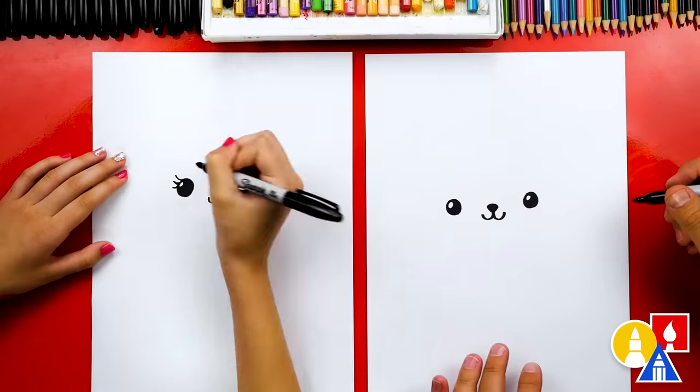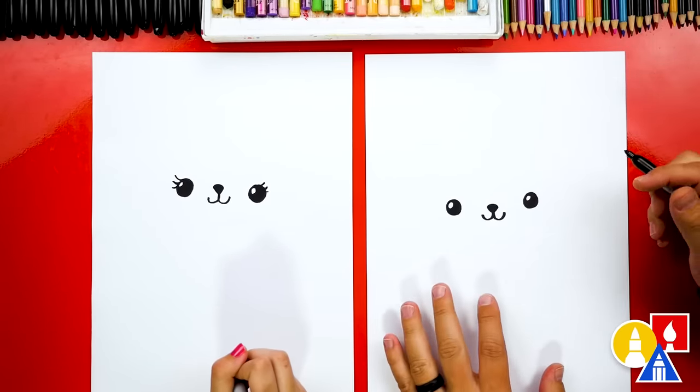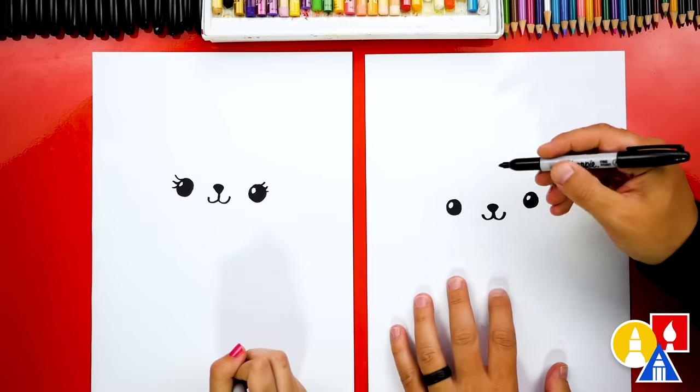You're adding eyelashes too — I love it, it looks really cute. Although when we add the spot, maybe those will disappear. Oh yeah, that's okay though. All right, let's keep going.